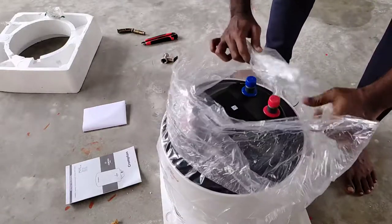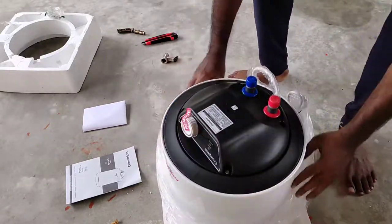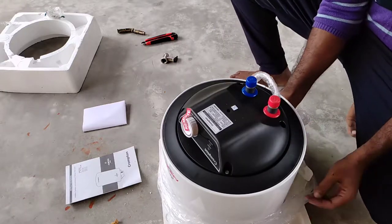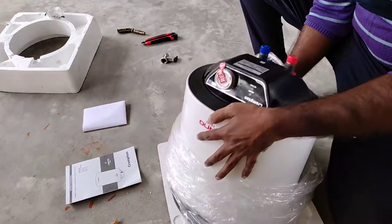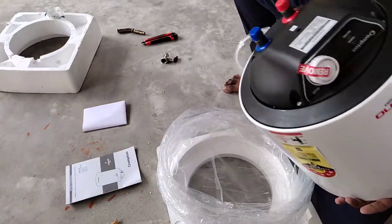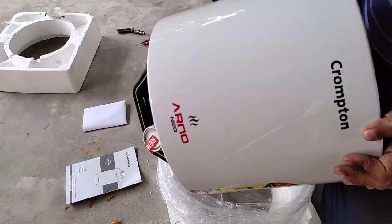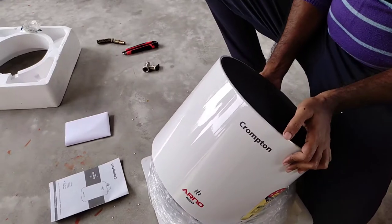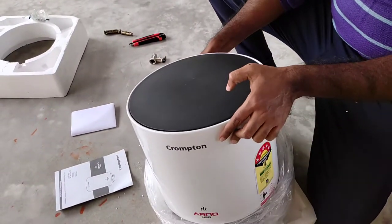The device comes with five years warranty on the water tank and two years warranty on the heating element. The heating element is 2000 watt with pure copper. The model is Arno Neo from Crompton.